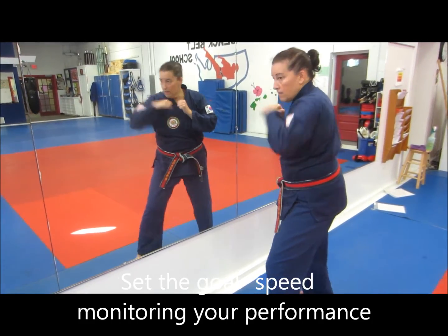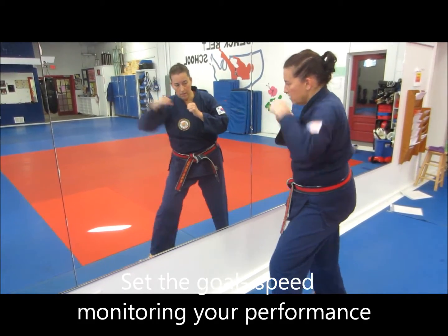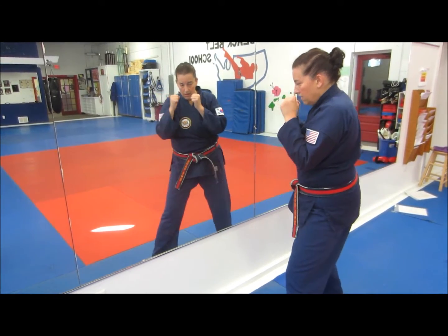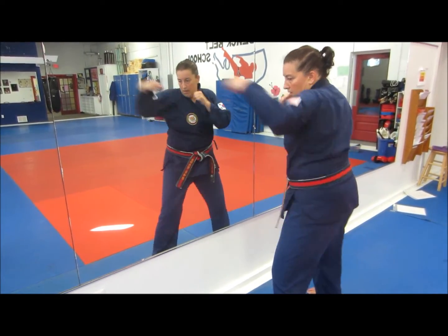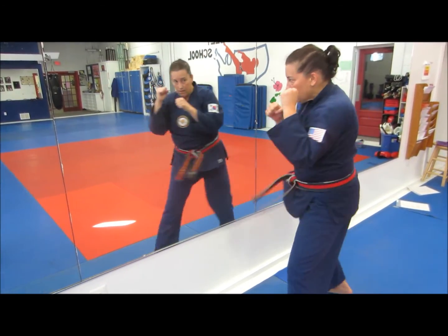The goal was to work on explosiveness and speed. The mirror is a great training tool — as you watch yourself, you can make some self-correction. Then we did the backfist reverse punch to the head, carefully watching the mirror like a pro opponent will scrutinize you, as you do some self-coaching.